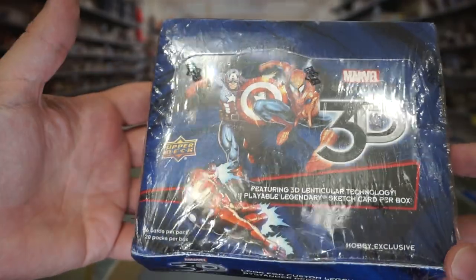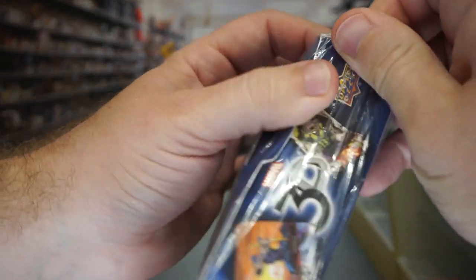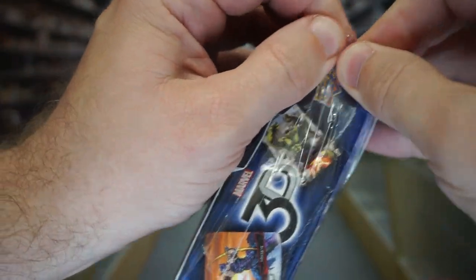SGC is probably going to be the place to get some of these graded. All right, let's go ahead and crack into this and see what the heck we're working with.